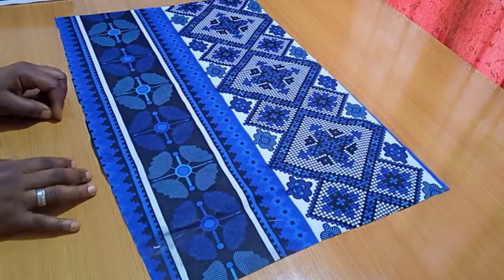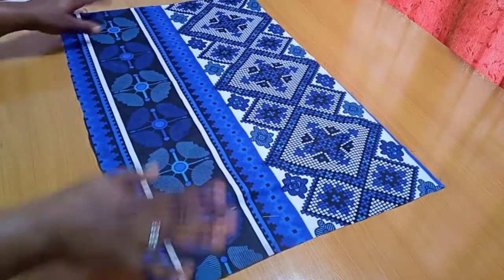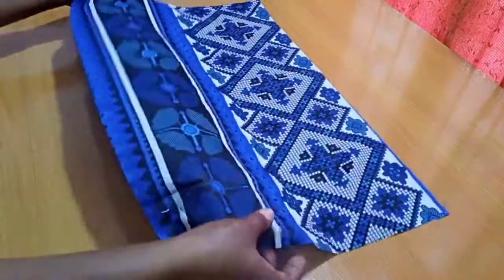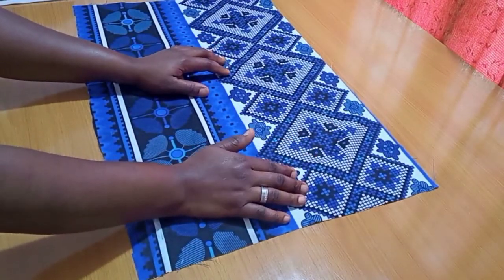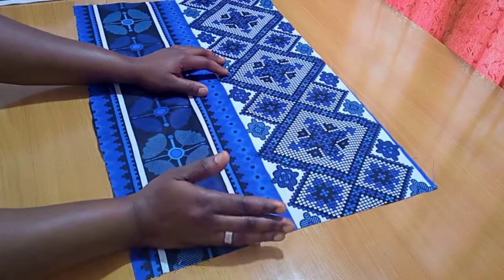Here is the beautiful print I'm using. This is a leftover piece from the outfit I made in my previous video — a boubou with a front slit and a ruffle at the lower part. It's a very trending boubou outfit right now and very stylish as well. I'm linking it up in the description box so you can go ahead and watch it.